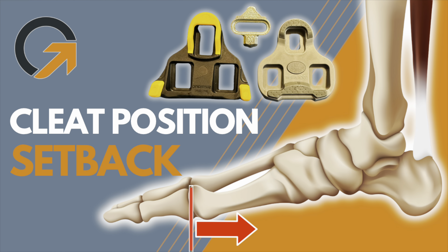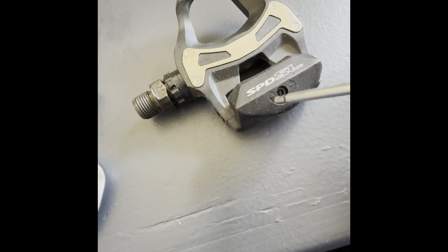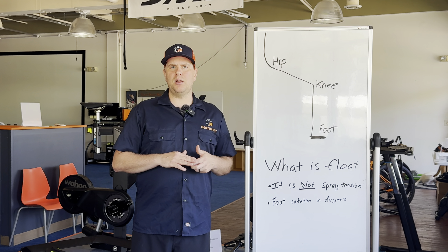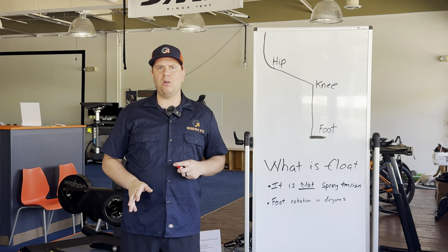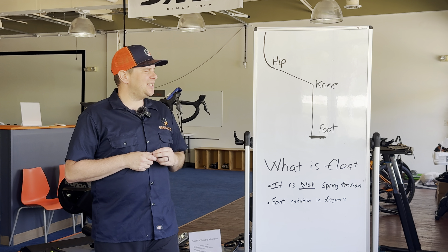Let's talk about what float is. First thing: do not get it confused with spring tension. Spring tension is typically an adjustment screw on your pedal that adjusts the amount of tension needed to unclip — that is not float. It's purely how hard it is to unclip. Float is different. Float is the amount of movement that your foot can make in terms of rotation on the pedal — like heel in and heel out. This is measured in degrees.